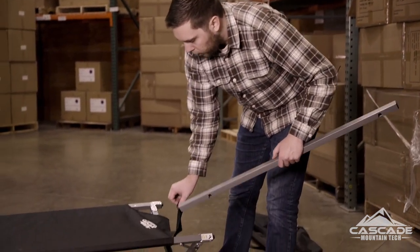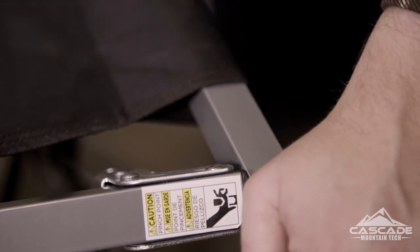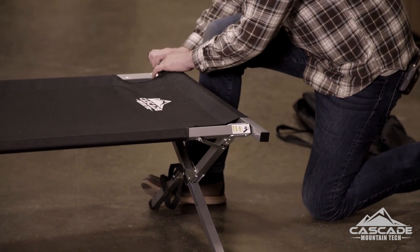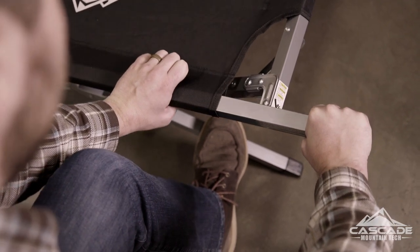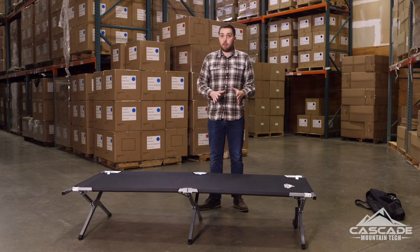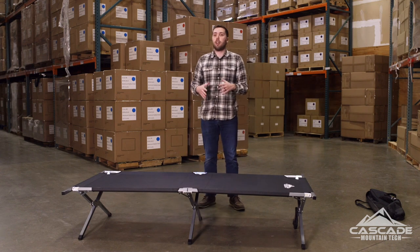If that's the case, there are some tips and tricks. Of course you can ask a friend to help. If it's just you, place that short end over the nub — make sure it clicks in. Then take one or both of your feet, or even get down to the ground, and brace it so the cot doesn't move around and pull that crossbar right over the end. One thing you may notice is the center is a little higher — that's intentional. It allows the cot to settle down when it takes your weight, making it nice and secure and comfortable.